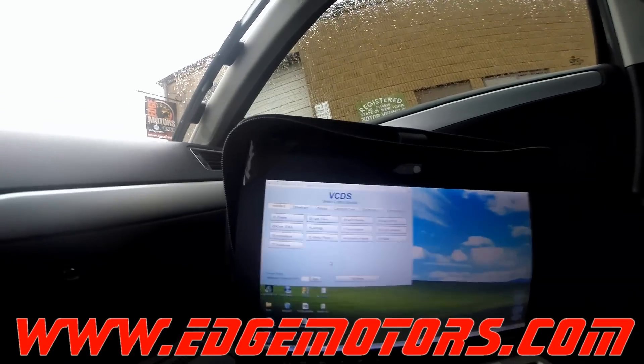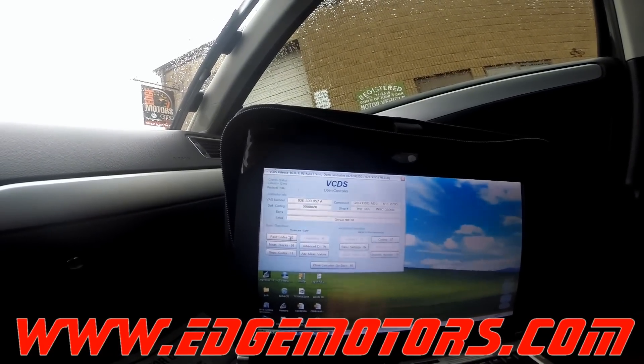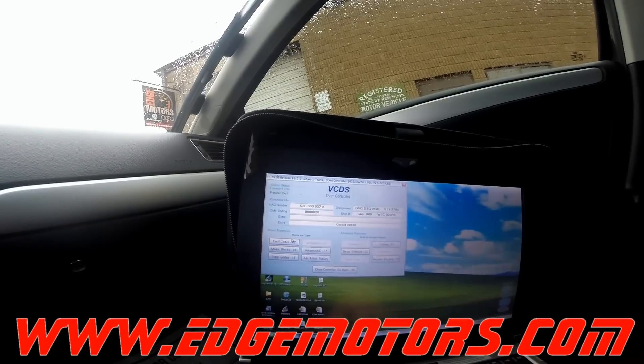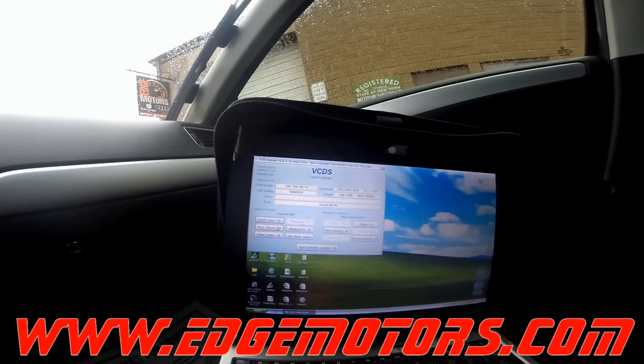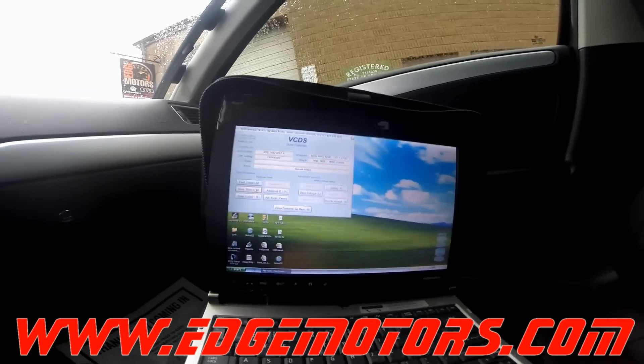Go to the automatic transmission control module, scan and see if you have any codes — no error codes. You're going to need to have the car running, and it should be in park, with the brake pedal pressed.